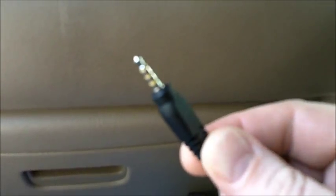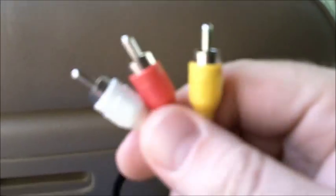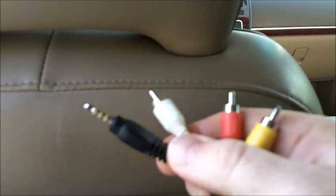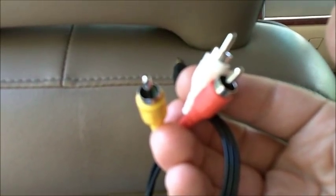To do it, you'll have to have a cable that looks like this on one end, and this actually plugs into the Zune. The other end looks like this — it has three plugs. And when you have this cable, you can plug this end into the Zune and these into the video input.